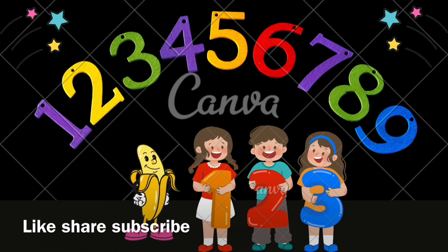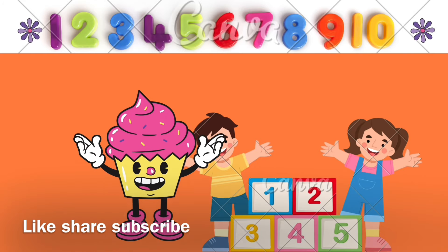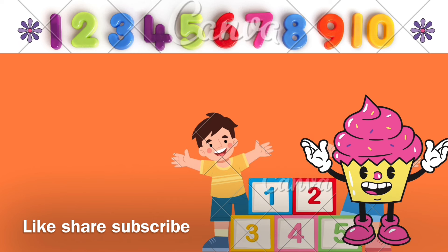Oh my finger, oh my finger, oh my finger. One, two, three, four, five, six, seven, eight, nine, ten.